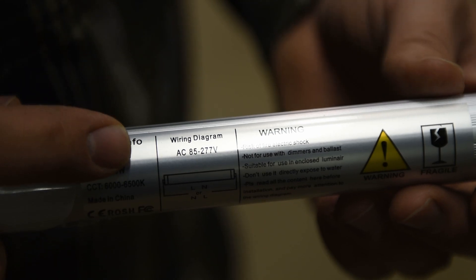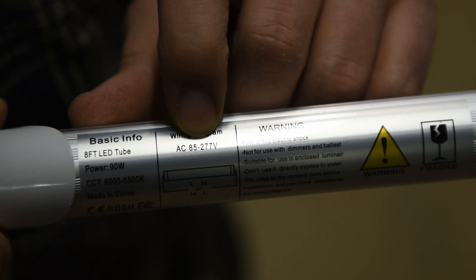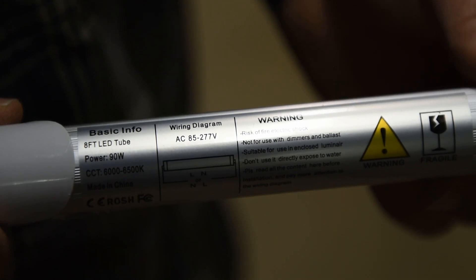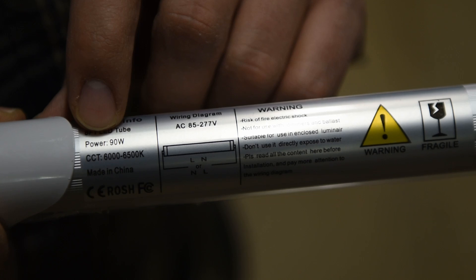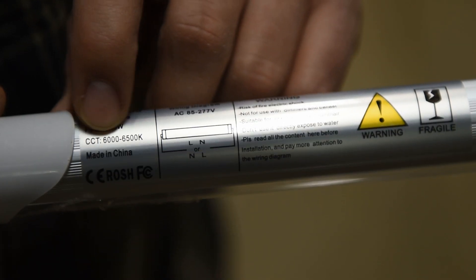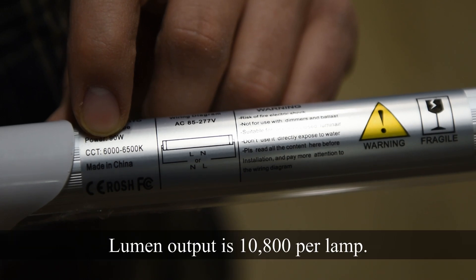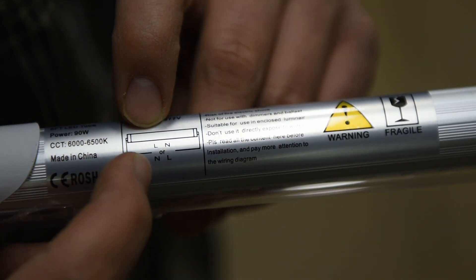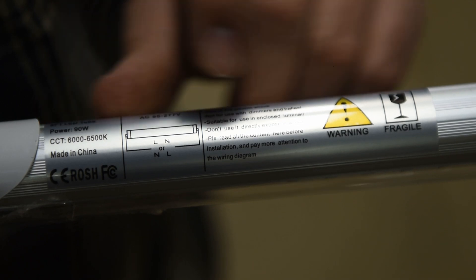Looking at the wiring diagram, the AC input voltage is 85 to 277 volts, so they can accept a range of voltages. Power usage is 90 watts, so I expect it may be similar to the old fluorescents. Color temperature is 6,000 to 6,500 Kelvin, so these bulbs land on the bluer side of the spectrum. The diagram also indicates that line or neutral can be hooked to either end, and it's always best to turn off the circuit breaker and verify with a meter that you have no power before working.